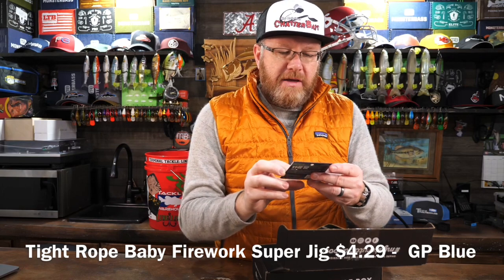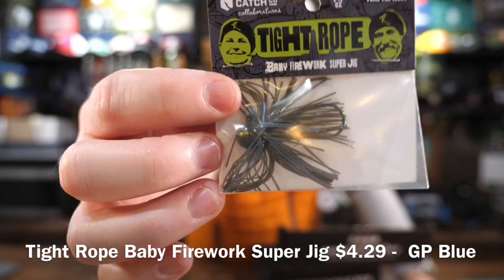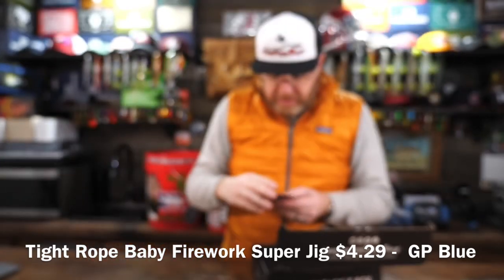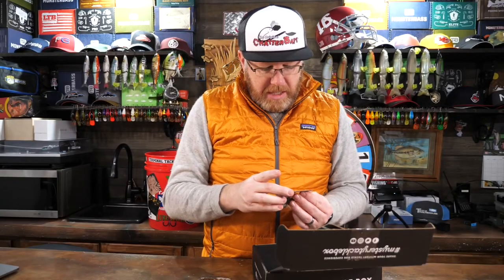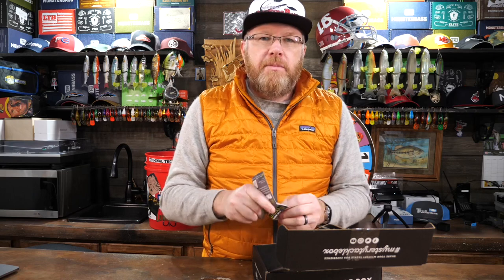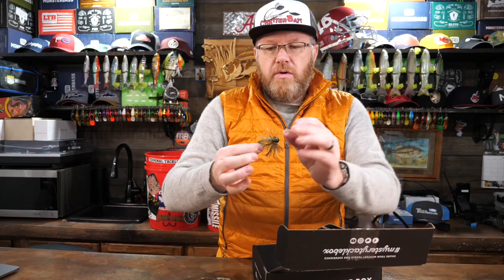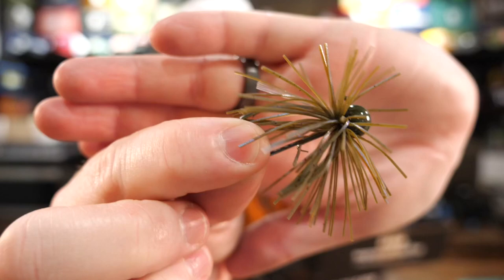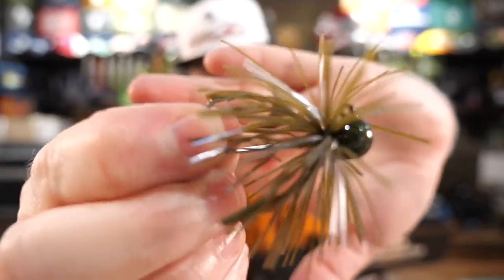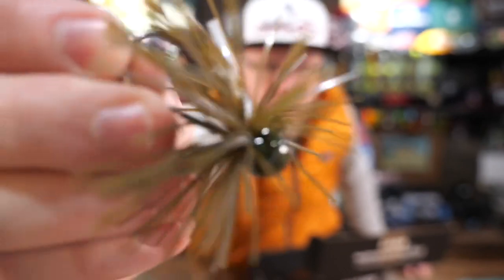Next we have another Catchco bait — this is called the Tightrope Baby Firework Super Jig. $4.29, a quarter ounce with a hand-tied skirt. Two-ought hook with a green pumpkin blue skirt. Hardcore Chicago anglers JP Hay and Ryan Whitaker created a compact jig with broad shoulders and a love for the rocky bottom. It seems like everybody is getting into these finesse compact jigs lately. This looks like a great jig, and any finesse jig is going to catch fish — but quite frankly, I doubt this is any more magical than any other finesse jig out there. Could be wrong — it definitely looks great.